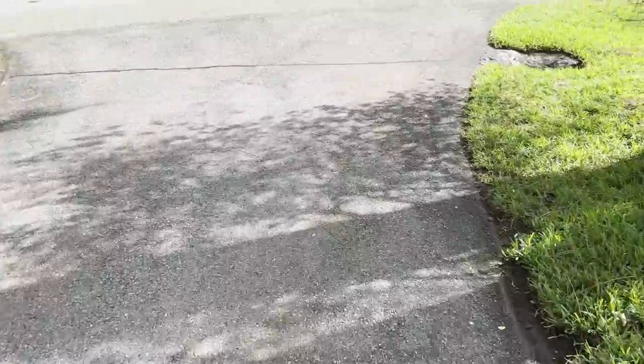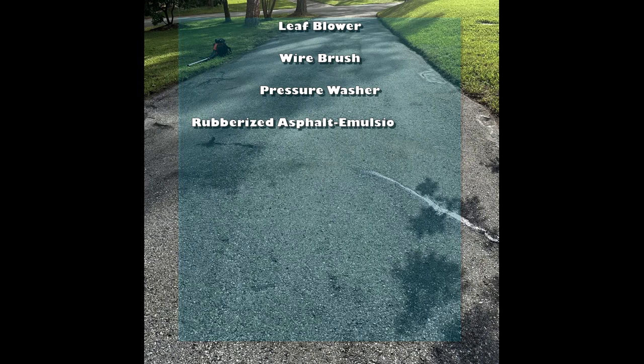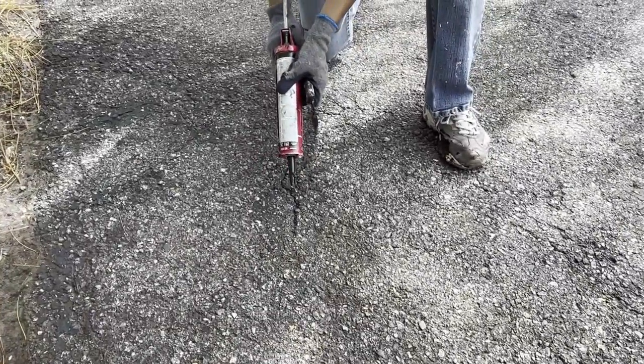As you can see, this is what the driveway looked like before blacktopping — it was tired looking, had some cracks, and definitely needed to be filled. The tools you'll need are: a leaf blower, a wire brush, a pressure washer, a rubberized asphalt emulsion crack filler, a caulking gun, a putty knife or trowel, a resurfacer which is the asphalt, a drill with mixer, a paintbrush, and a driveway squeegee. Use the leaf blower first, then the wire brush for adhering leaves or pine needles, then pressure wash for a clean surface.